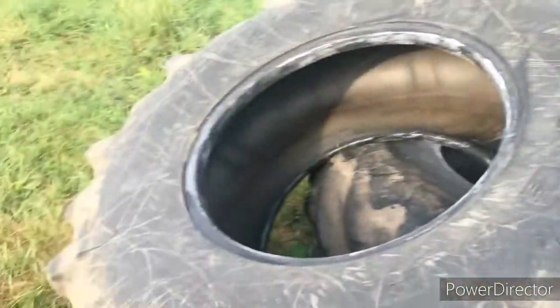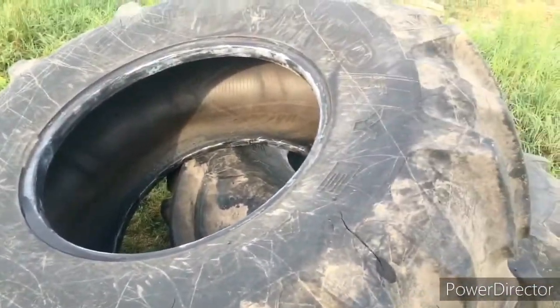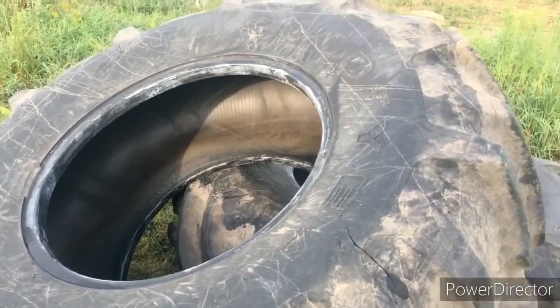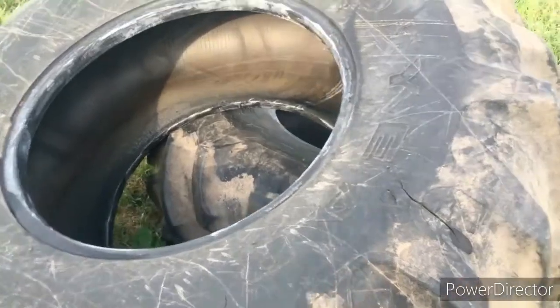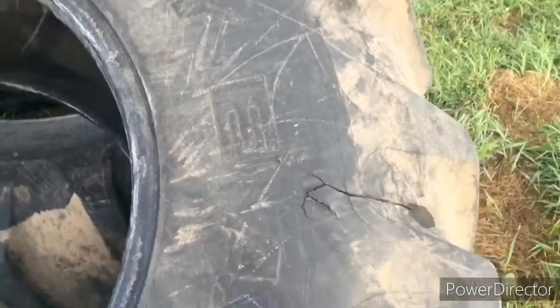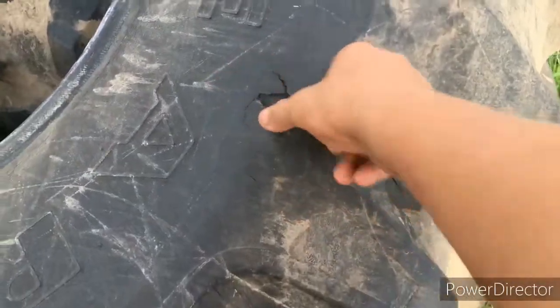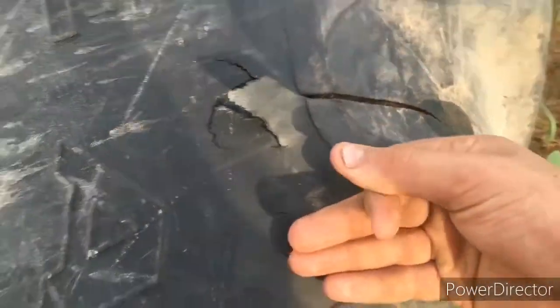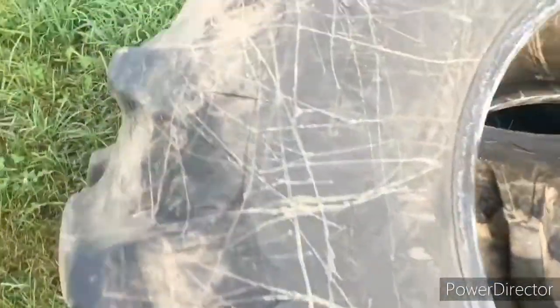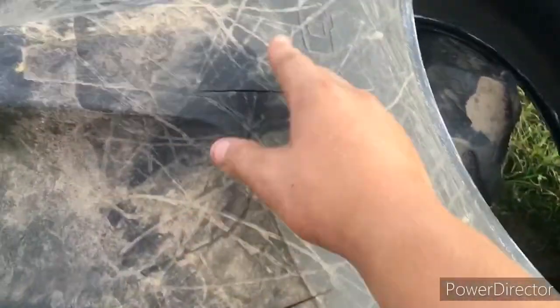Welcome back to Vister Farms everybody. Today we got new treads for the other Gleaner M3. So what used to be on it were Goodyear — you can see that — and they were coming apart right there, and a couple other spots where the rubber was just peeling right off and getting really bad.